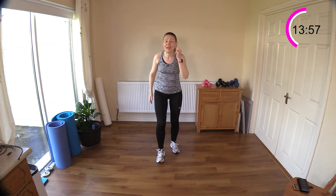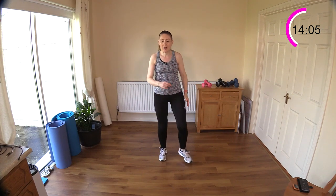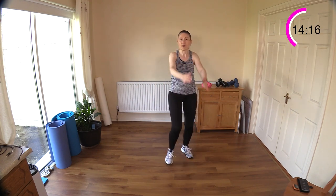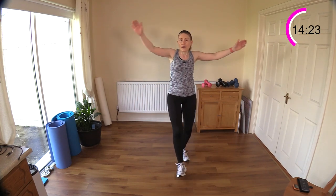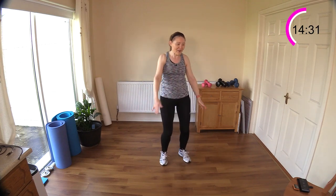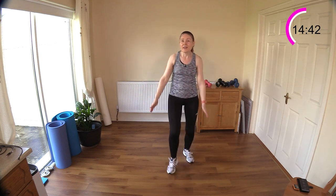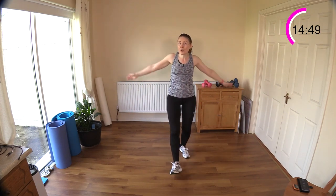Arm circles and heel digs next — so get your heels digging in. Have a little rest now if you're feeling tired — we're going to be about 14 minutes in. You can bend your knees a little bit more if you want. Now we're going to circle the arms — circle, circle. Halfway through I'm going to switch my arm circles the other way. The arms feel heavy — great mobility here for the shoulder. Come on, you can do this!